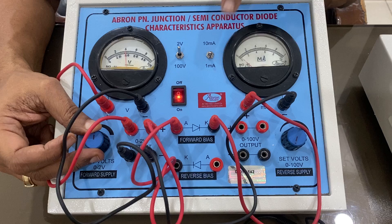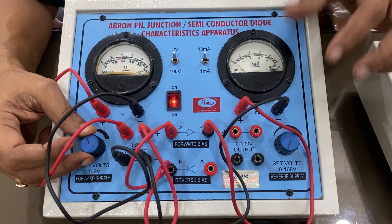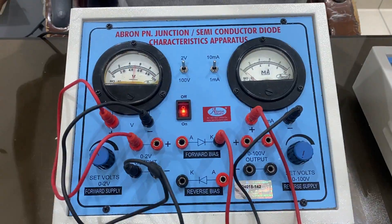You can see the current is increasing. Let me check the circuit — let me connect another wire.